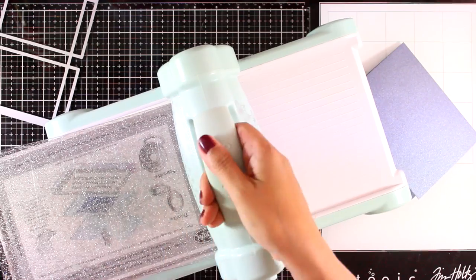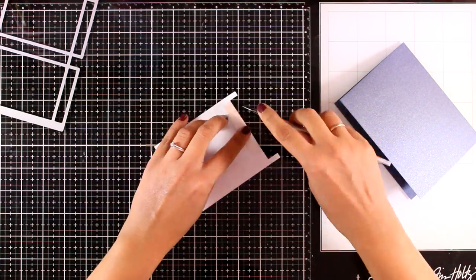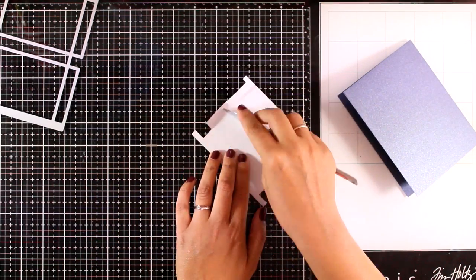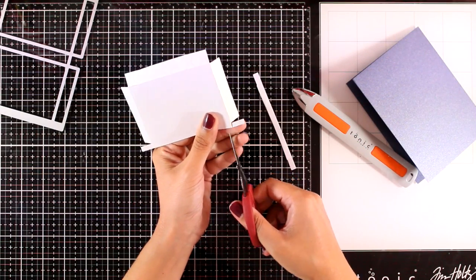I only want to use three of the flaps, so I'm going to fold two of those and for the rest that I don't need I'm just going to use my scissors and chop them out.